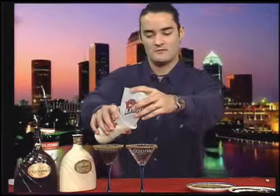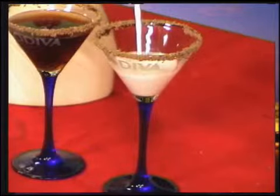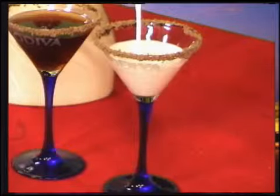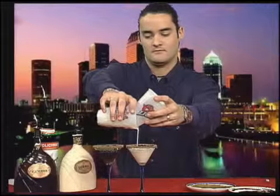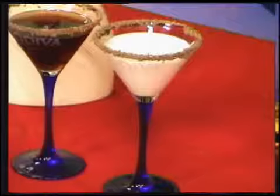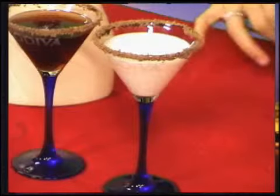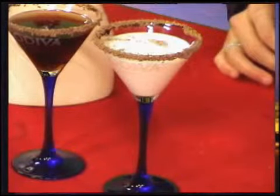Now we strain it out. There's our Chocolatini Albino. Won't throw a Hershey Kiss in there because you won't be able to see it, but what I will do is take some of my shaved chocolate and sprinkle it right on top, just for a little extra added touch. There you have it — Chocolatini Dark, Chocolatini Albino. Let's move on to the Cosmopolitan.